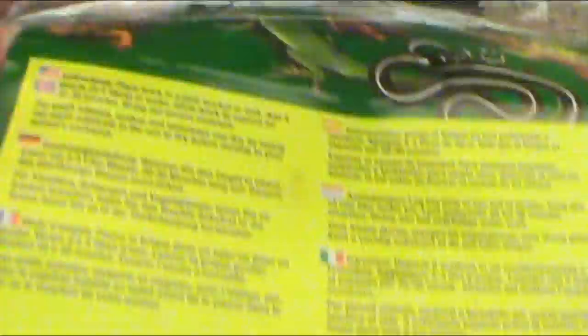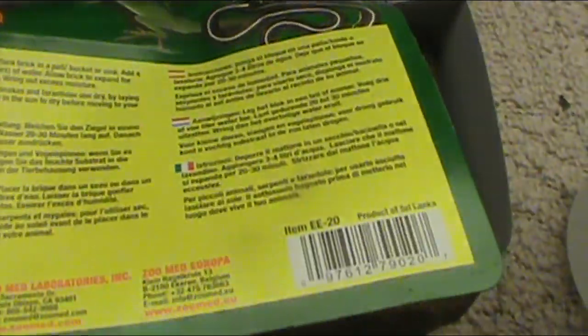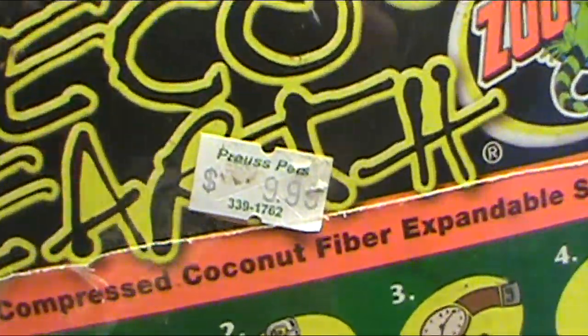We got Echo Earth — this is something you're going to need. It's basically the Coco Core, they come in three little blocks, it's like basically a brick. You put it in water and it expands a lot. Basically that whole bottom of the 10-gallon tank is full with Coco Core. You can buy these usually at your pet supply store. It's really cheap — I think 10 bucks for three blocks, that's like $3 a block. This Coco Core will last a really long time for them.